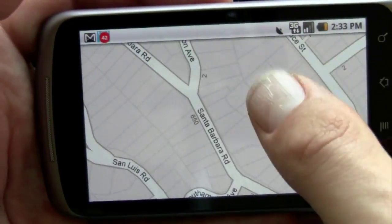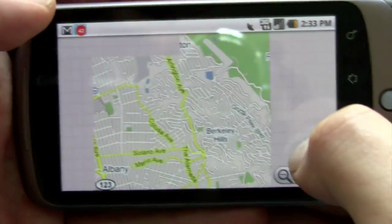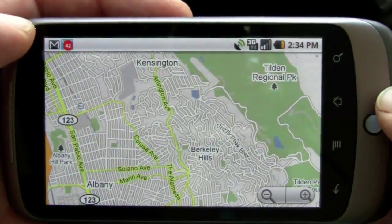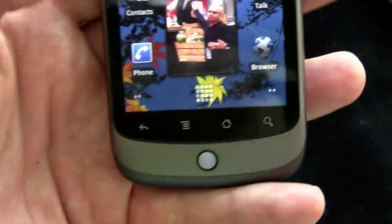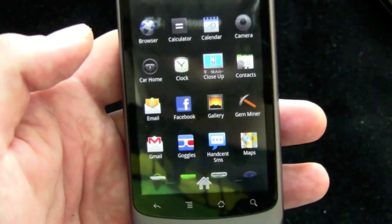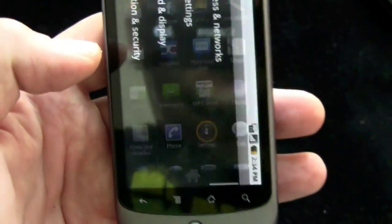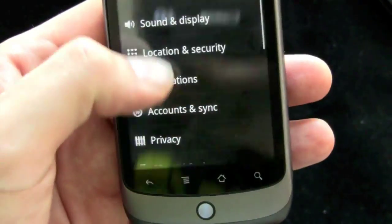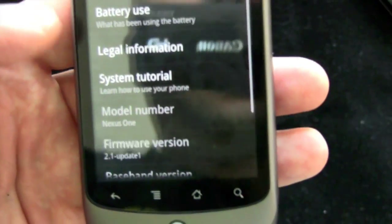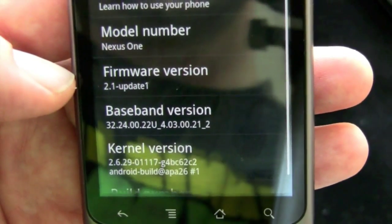Or you can double tap. So there you go — a quick little look at multi-touch enabled officially on the Google Nexus One Android phone. Again, this is Android 2.1. The update also has some fixes for 3G connectivity. People are having issues with 3G connectivity with the Nexus One on T-Mobile USA. I've just installed it, so I can't tell you anything about that. Firmware version 2.1 update one.